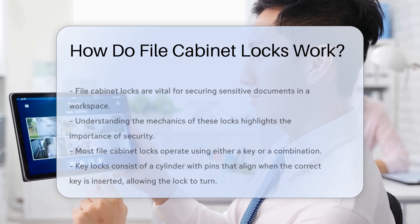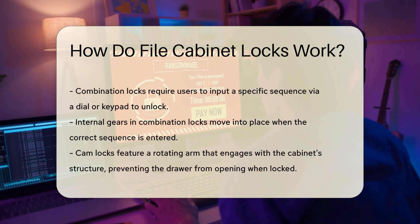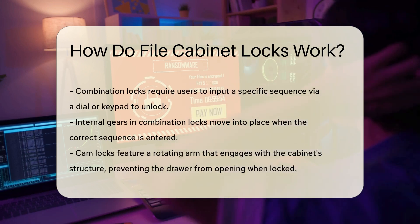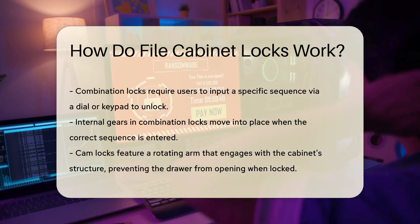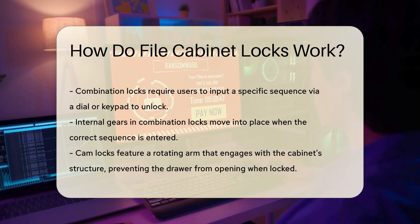Combination locks use a dial or keypad. Users must input a specific sequence to unlock the mechanism. This method relies on a series of internal gears that move into place when the correct combination is entered.